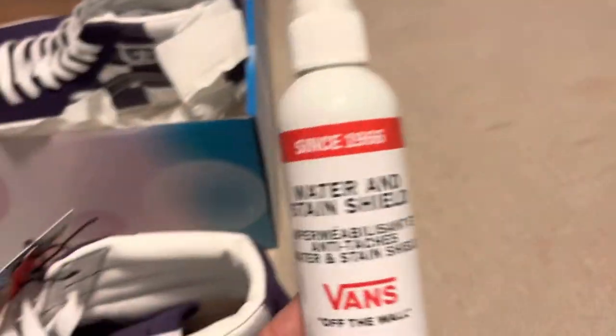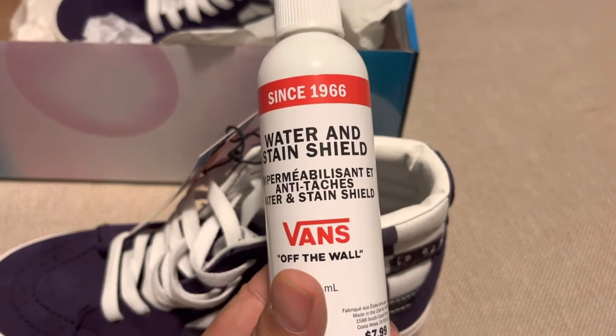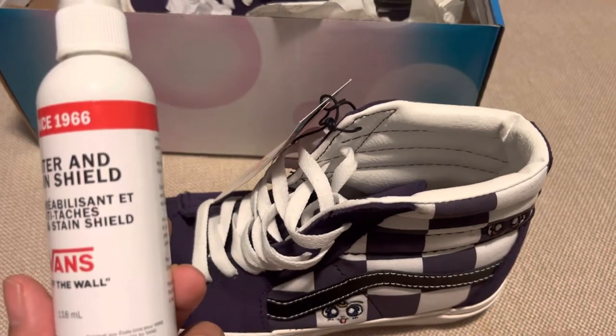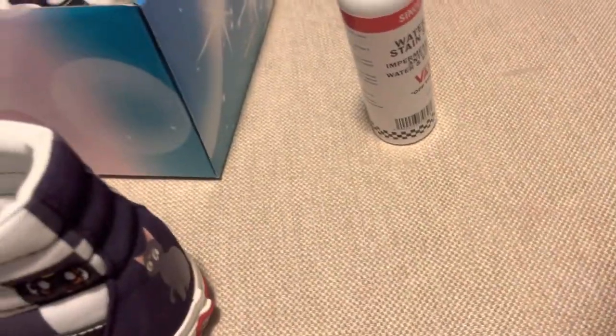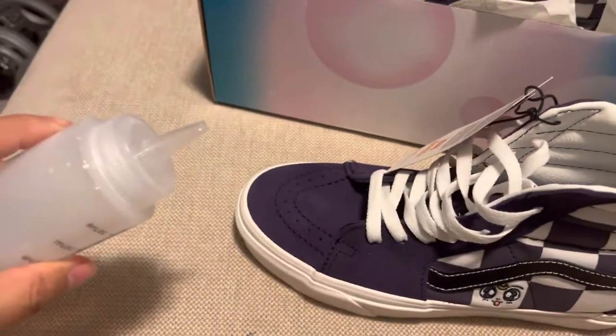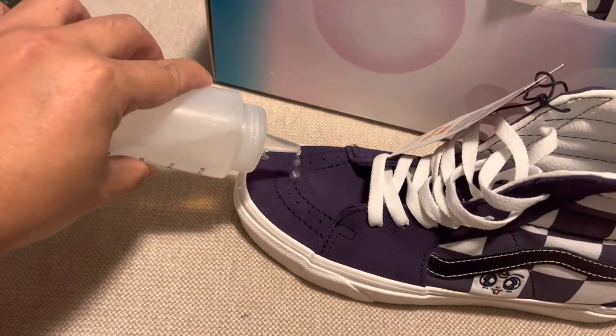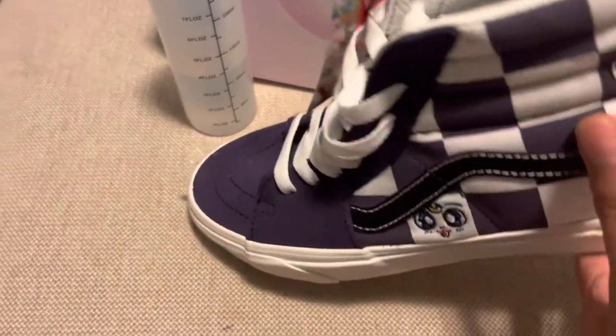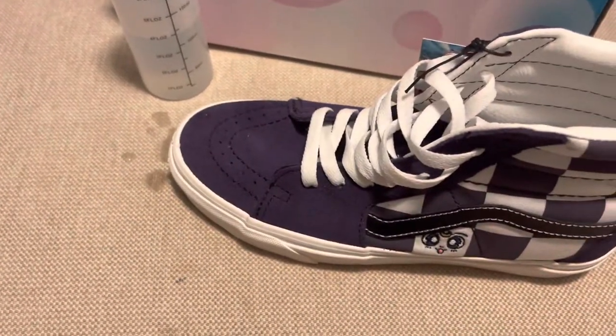We were also recommended to buy this water shield, which we did end up buying for $7.99 in Canada. I did put it on a couple of times, so let's do a water test. Give it a go — squeeze bottle water just beats right off. Fantastic, that's what I'm looking for. She dumped the water and it's pure water again. Very good deal.